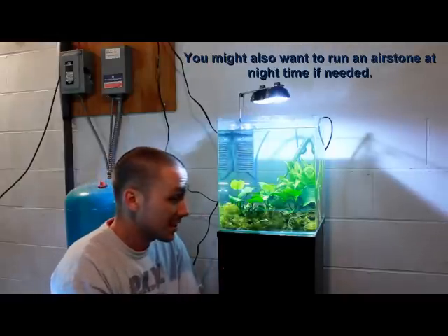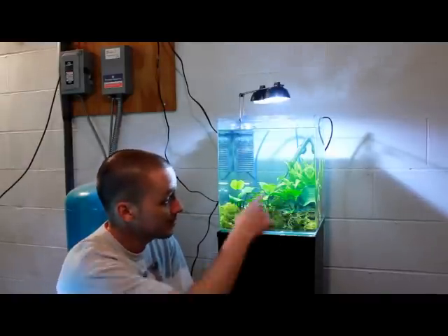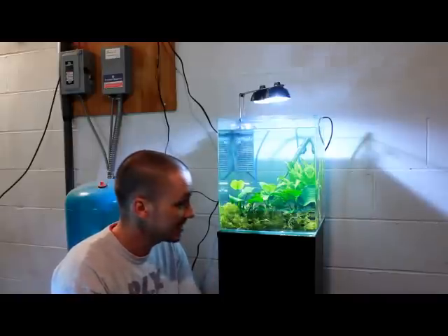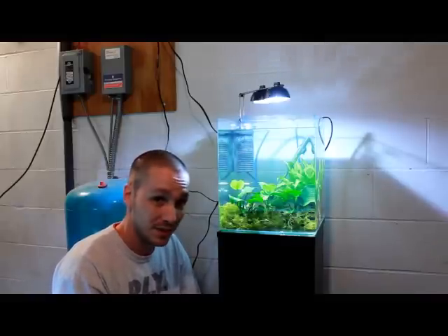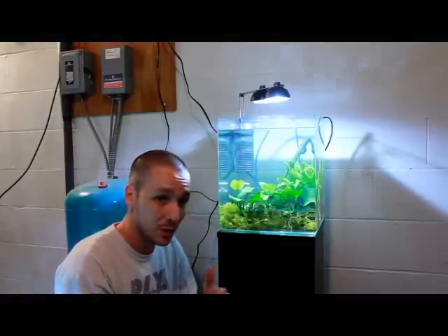In this tank I've got some Christmas moss at the bottom, some Anubias and some Java Fern — all easy to grow, low maintenance, don't need substrate. I'm not much of a plant guy — I'm always on bare tanks — but I wanted to make this video especially for you guys, so I had to get some plants and set up a tank just for this. I hope you enjoyed the video and the content. We'll see you next time.